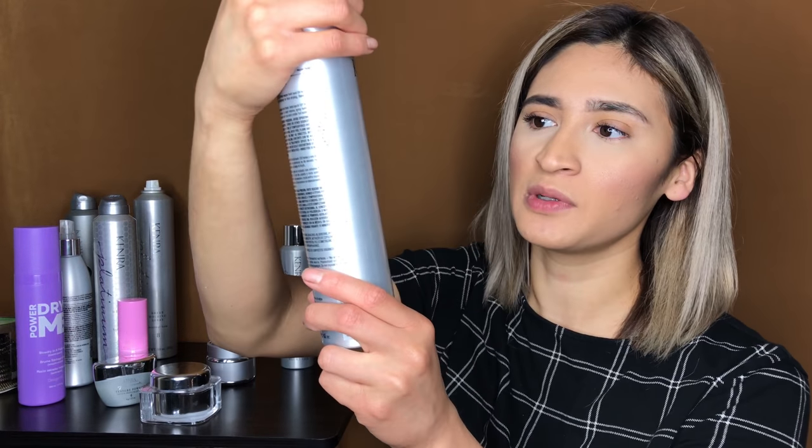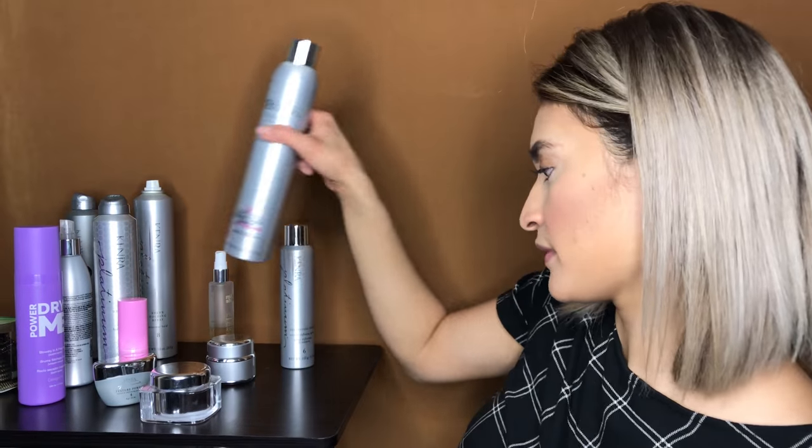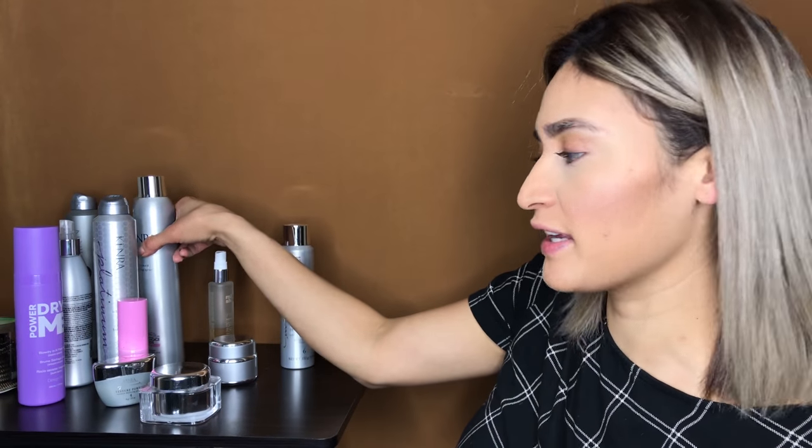And then the maximum hold — the Kenra Finishing Spray Volume. This hairspray has already won 12 times with Behind the Chair. It's my favorite hairspray. It doesn't flake up, which I really like, because it's really hard to find a hairspray that doesn't flake up too much.